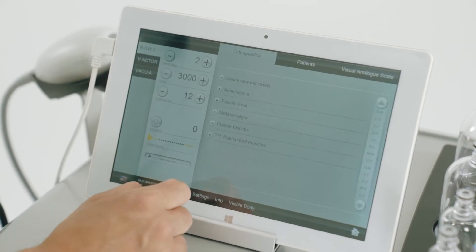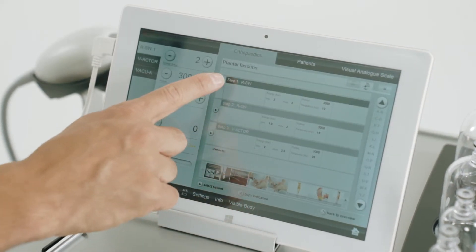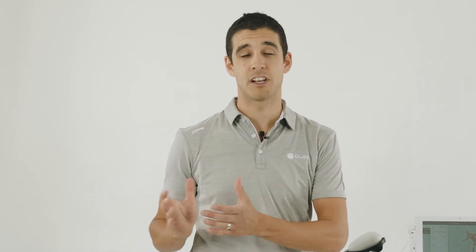The MP200 tablet comes inbuilt with all the clinical protocols. Simply select the body part you wish to treat and follow the prompts. You will notice that step one and step two use the radial handpiece, with the first step being for the tendon treatment and the second step being for the muscular treatment. The third step uses the V-actor.